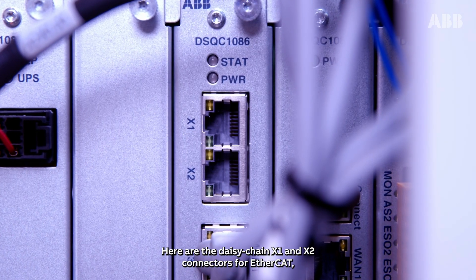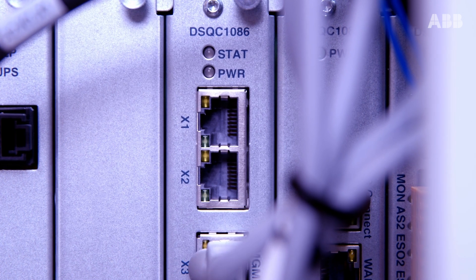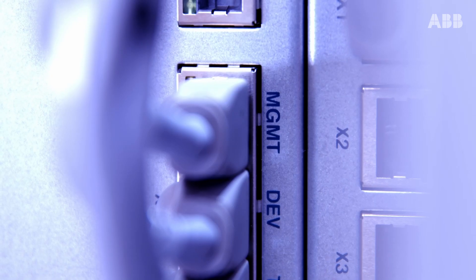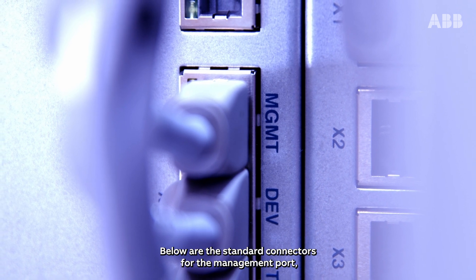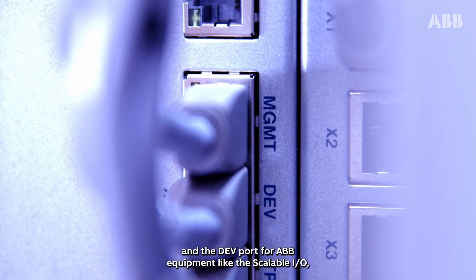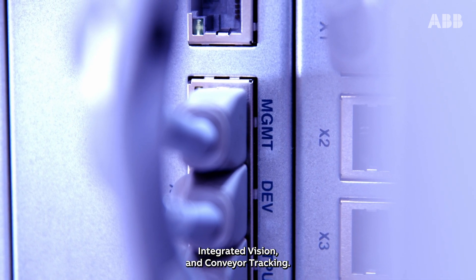Here are the DAISY Chain X1 and X2 connectors for EtherCAT to connect to PLCs and other factory equipment. Below are the standard connectors for the management port and the dev port for ABB equipment, like the scalable I/O, integrated vision and conveyor tracking.